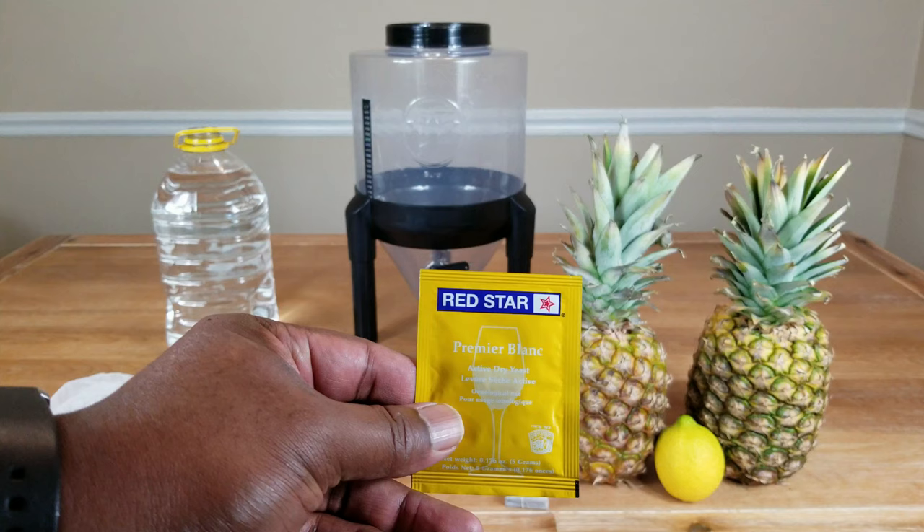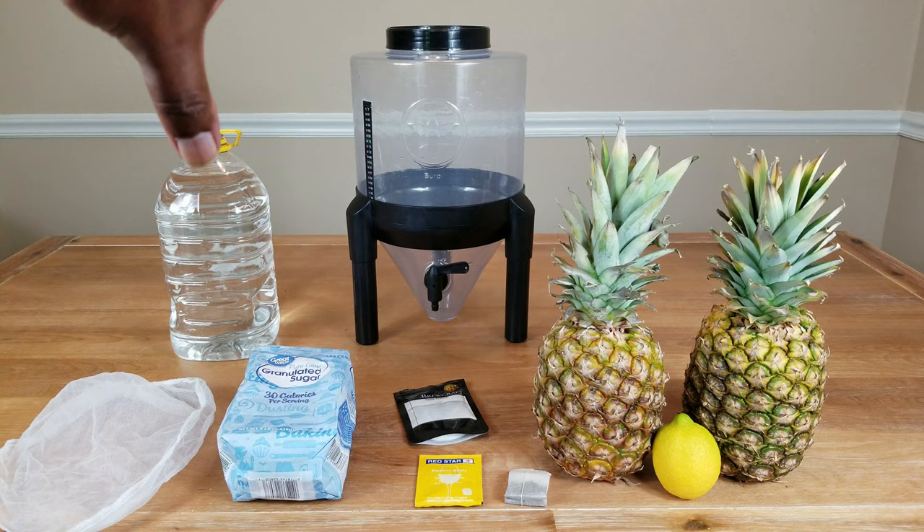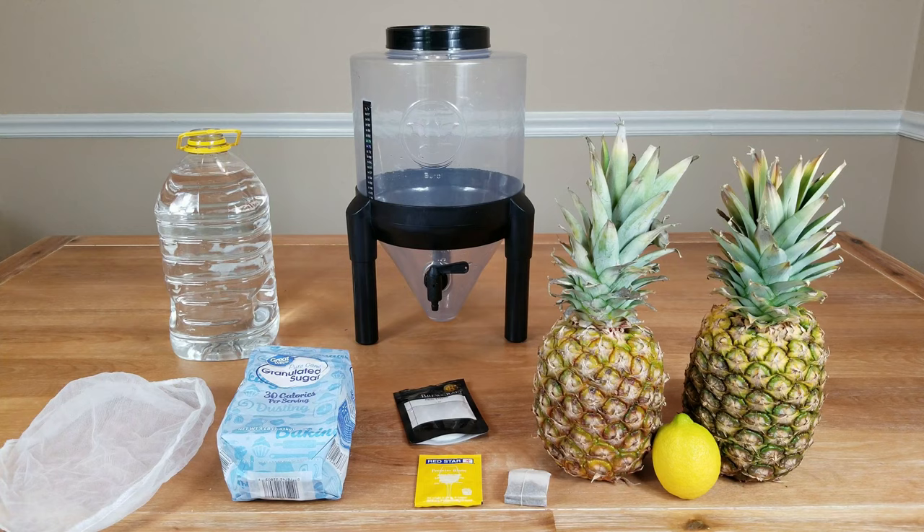Right now I'm using Premier Blanc Red Star yeast. You can use anything you want and it'll work just fine. After the yeast has been added, we simply let everything sit in the fermenter for at least a good week or two before we rack it into our secondary fermentation vessel. After that, give it a good 2–3 months and you're done.